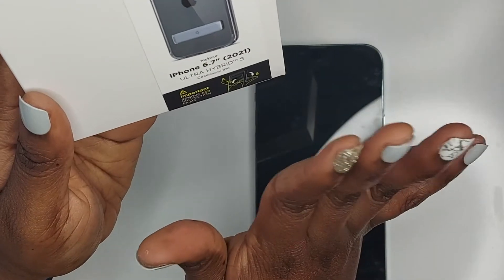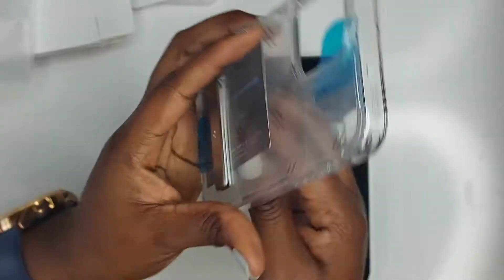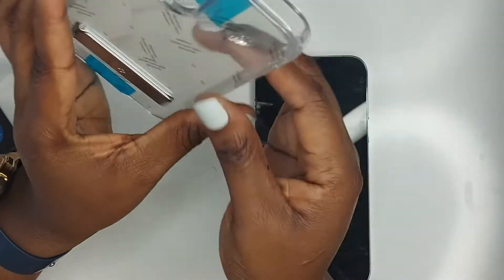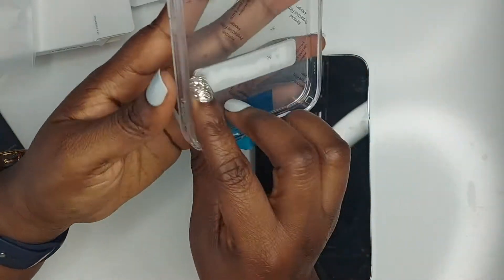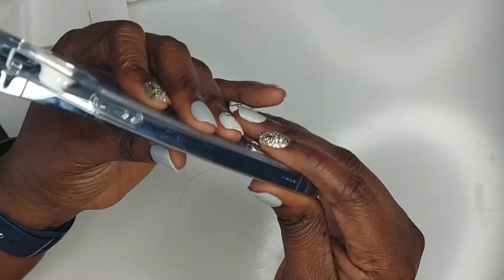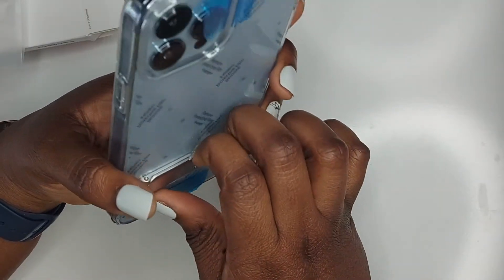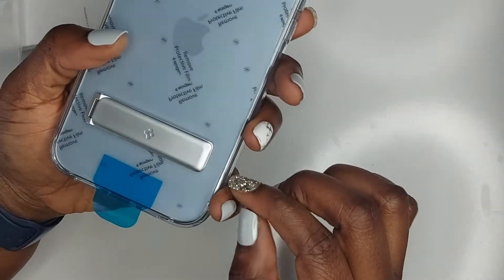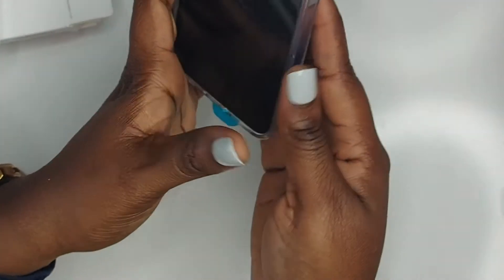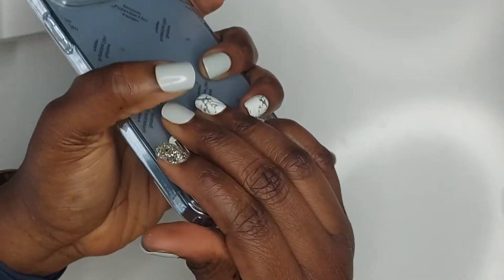I got this one — I don't know how to pronounce it, I think it's Spigen — from Amazon. You just pull this off and pull this off. I'm going to show you how it fits; it fits really snug as well. It has a kickstand so you can set up your phone when you're watching something, or like this, and then just put it back when not in use.